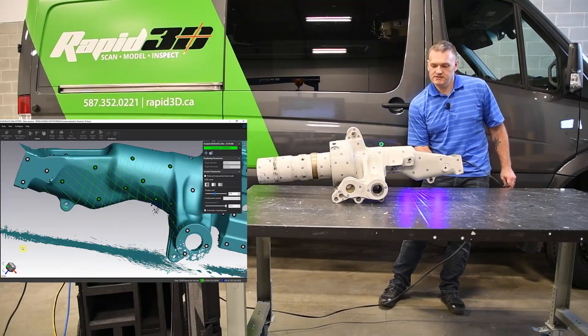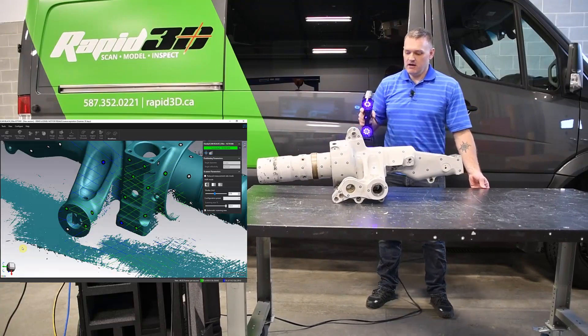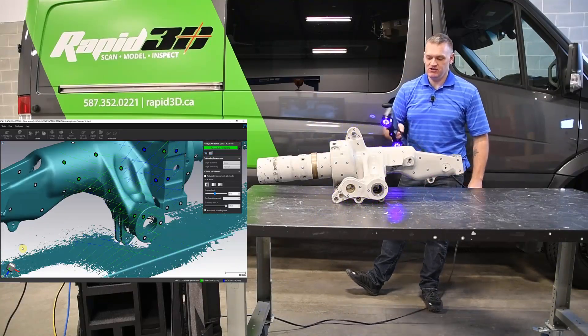Because this system is completely self-positioned, not only can we move the handheld scanner, we can also move the part and it has no bearing at all on the end result. What can't happen is that the target pattern itself can't flex or change shape.